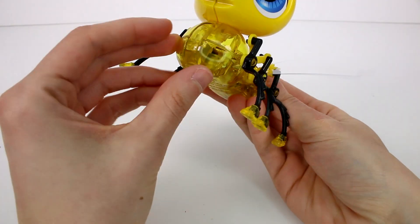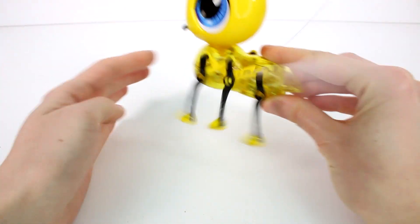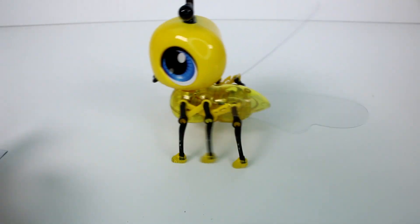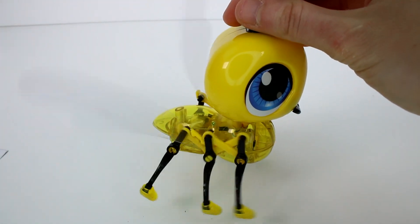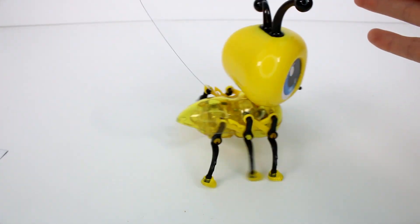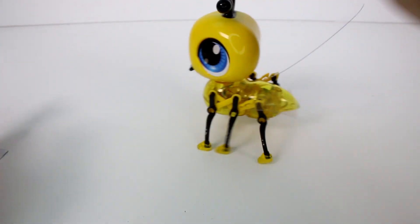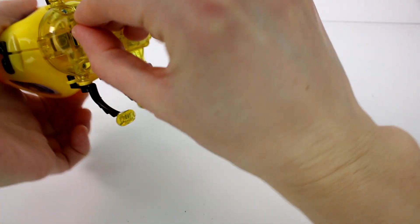So what we're going to do now is try him out and see what he does. I'm not sure where the on and off switch is — here it is, right here. Oh my gosh! Oh my gosh! Look at him go — these are the best! I love these little bugs! Oh my gosh, look at his little wings go, look at his little legs — he's running! He's just like, see you guys! Oh my gosh, this is so cool.